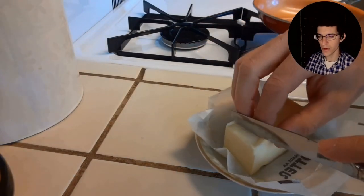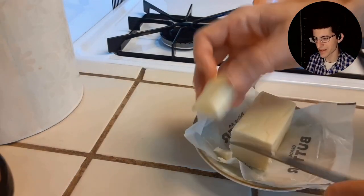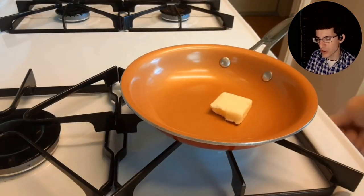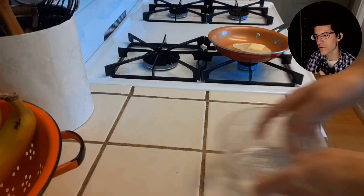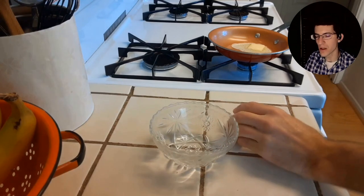You start off with about a tablespoon or so of butter — a nice amount of butter. Don't be stingy. That's actually one of the secrets: make sure that you have a good amount of fat, because that fat helps to coat the eggs and provides a more consistent, even cooking.